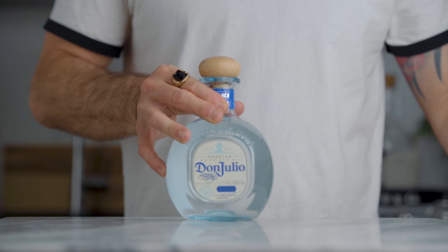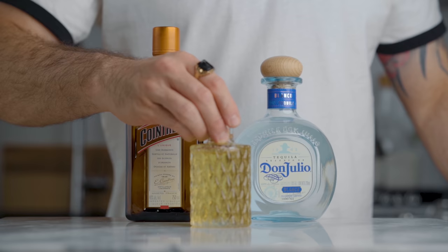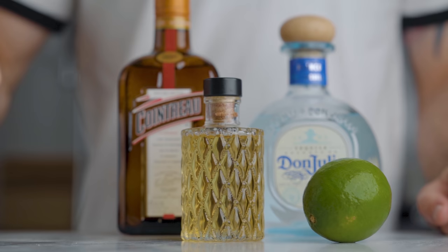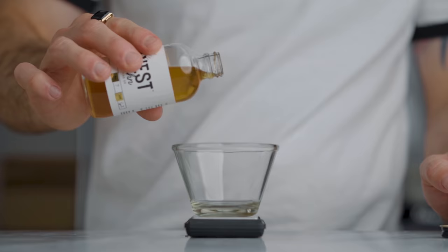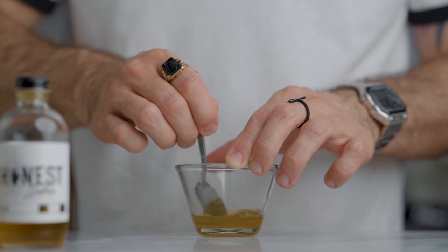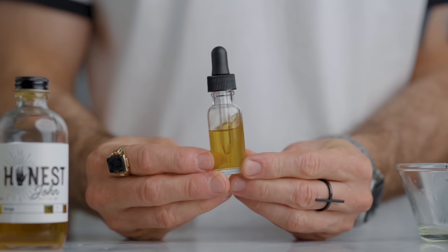Now let's make my version of the classic. To make it you're gonna need blanco tequila, orange liqueur — I'm using Cointreau — agave syrup, lime juice, and my special ingredient: an orange bitter saline solution. To make it, you're simply gonna weigh 10 grams of orange bitters and add 1 gram of sea salt. Stir until the salt is dissolved, bottle it back, and that's how you make a saline solution packed with orange flavors.